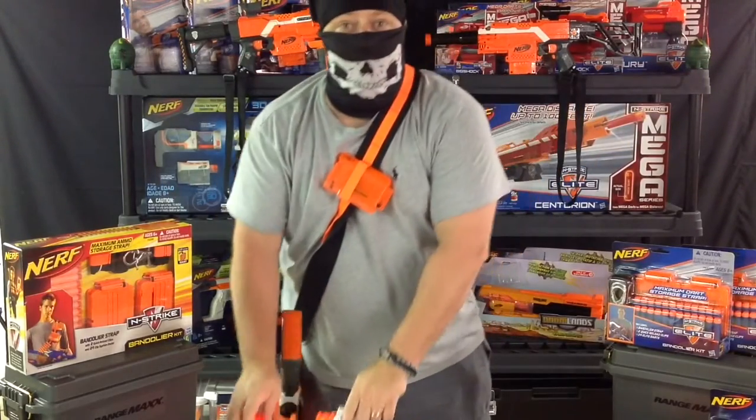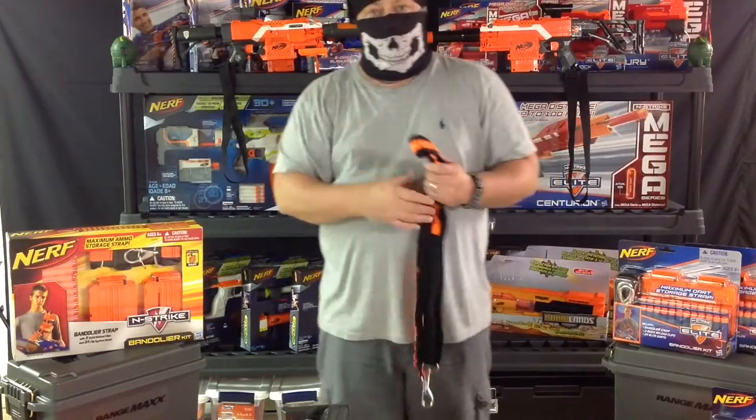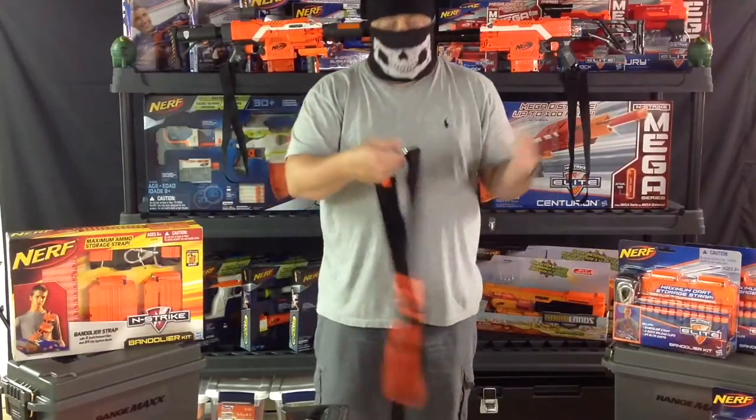Let's talk a little bit about bandoliers today, shall we? Why don't we take a look at one of these and give it sort of a mini review here.